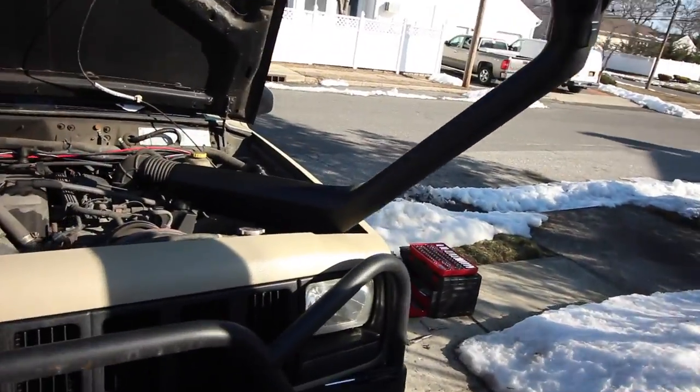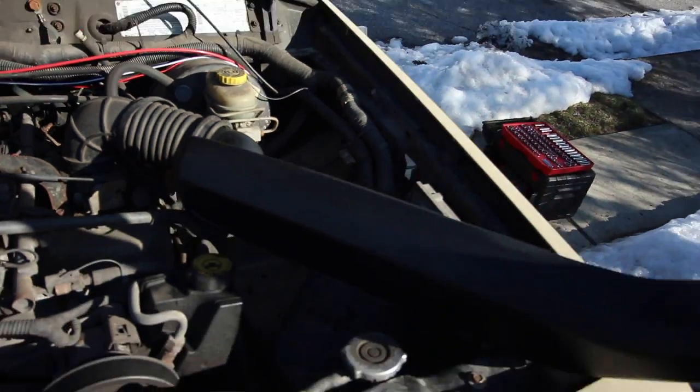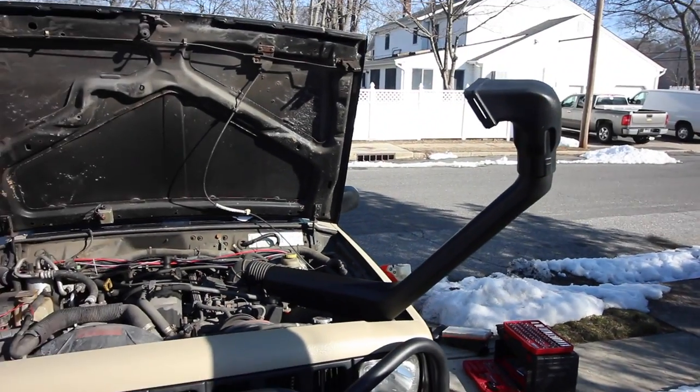We don't like to call ourselves experts, but that was pretty easy. I mean, plug it right in. That'll work, right?